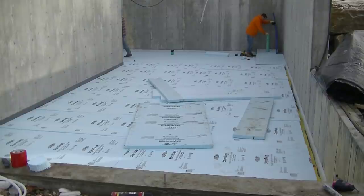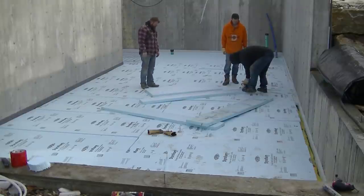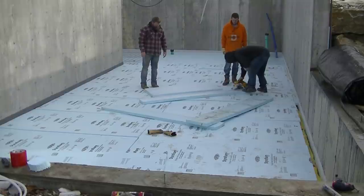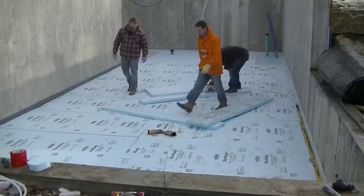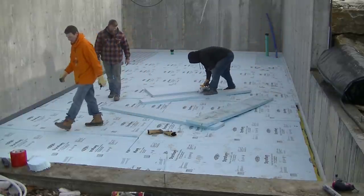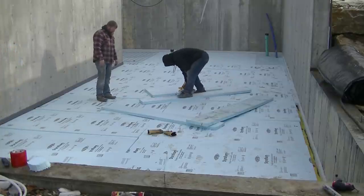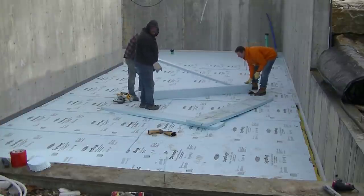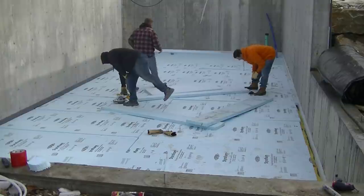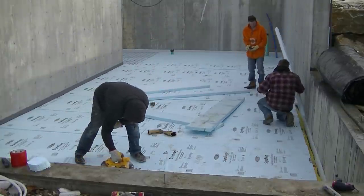We have quite a few floors to pour on this project — a garage, an upper floor, an entryway, and this basement floor. They needed this floor done before starting any framing, which is why we're here trying to get it done quickly. The contractor had his framers all lined up and ready for a certain date, so we had to make sure we were done and ready so we wouldn't delay his framing crew.